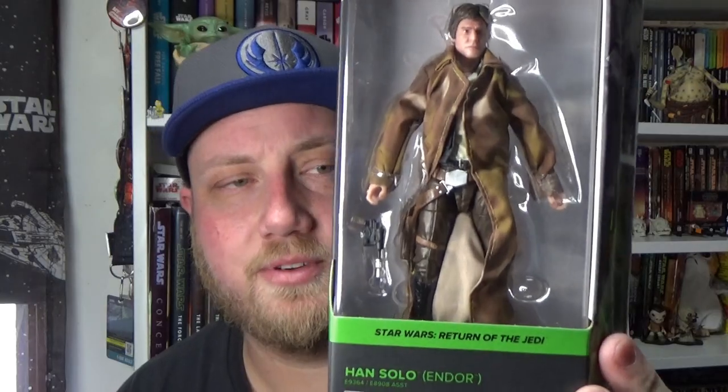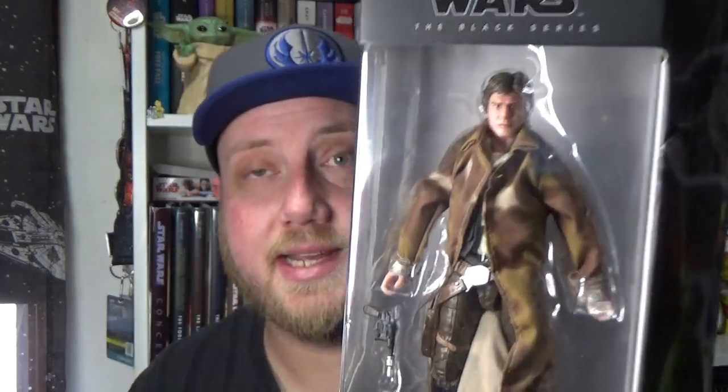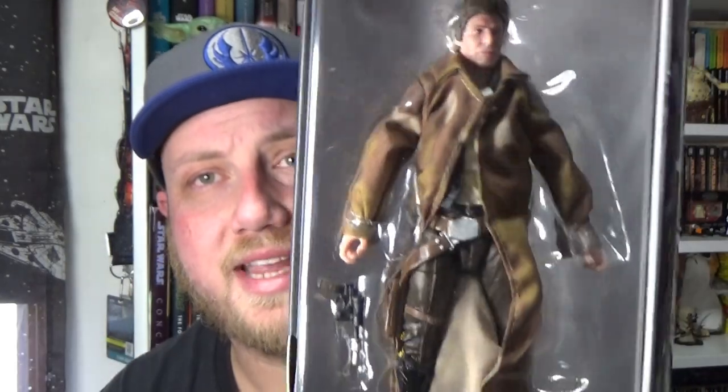Hello there, Star Wars action figure fans and collectors. Welcome back to another Black Series action figure review. The last one for now: Han Solo number five from Return of the Jedi in his indoor trench coat, sort of camouflage look.